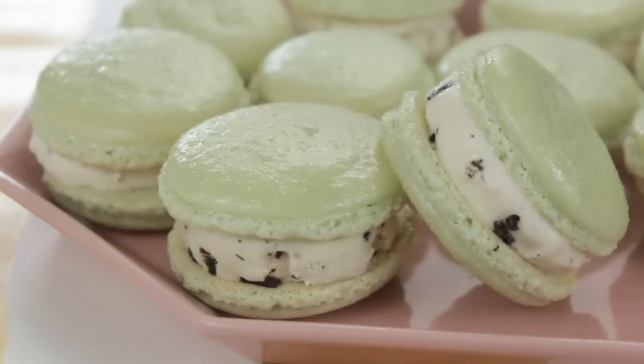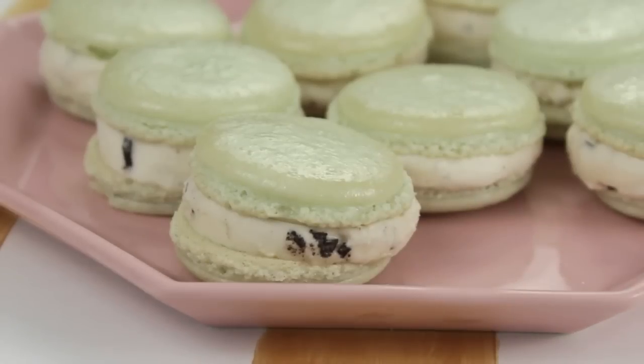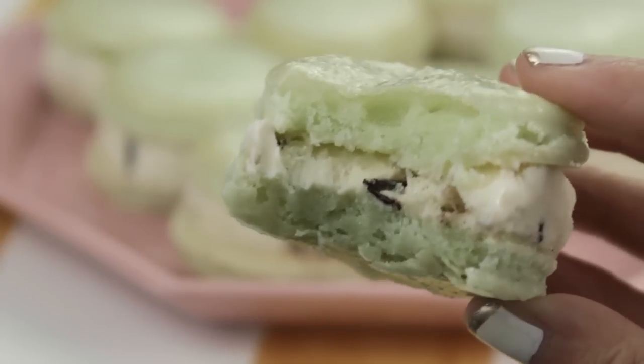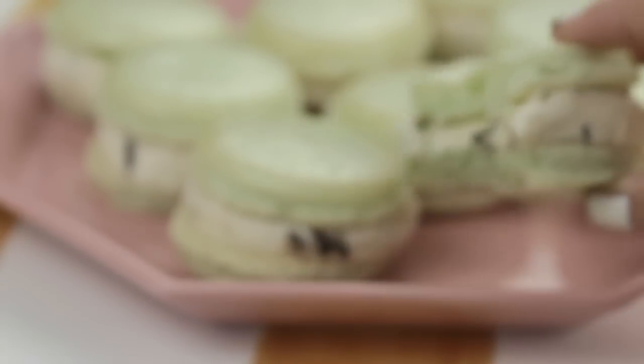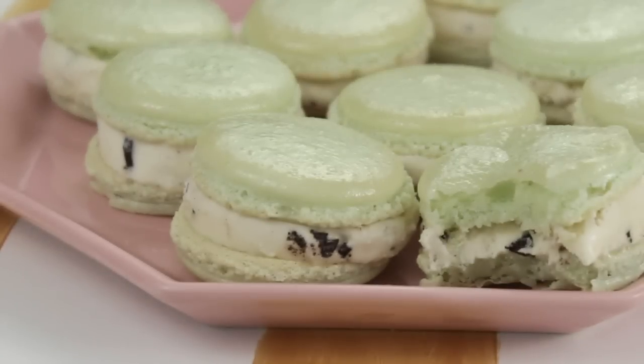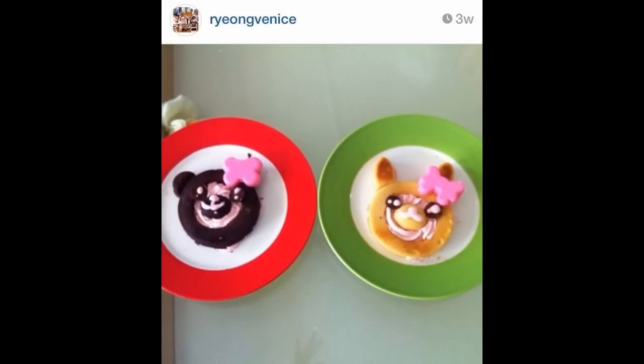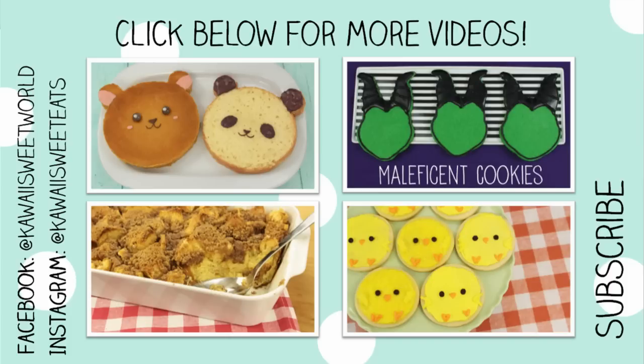And that's it! These macaron ice cream sandwiches are really tasty. I think the mint chocolate chip flavor is so refreshing for summer time. I suggest you freeze these for about 2 hours before you serve them, just so the ice cream is nice and cold. I hope you guys enjoyed this video — don't forget to share your creations with me on Facebook or on my Instagram, Kawaii Sweet Eats, with the hashtag Kawaii Sweet World. I'll see you guys next time. Bye everyone!